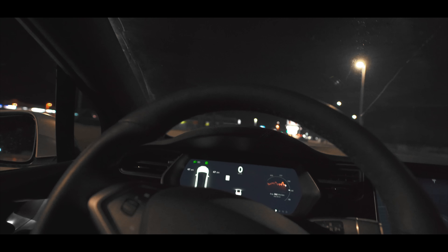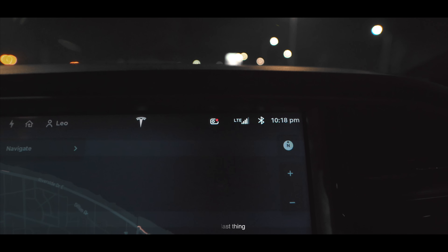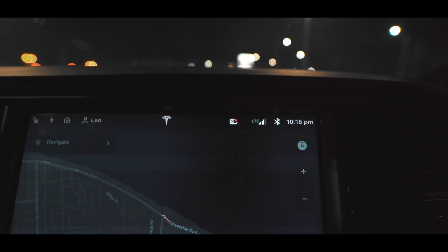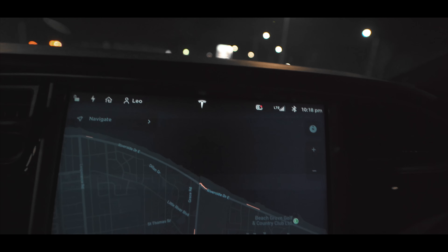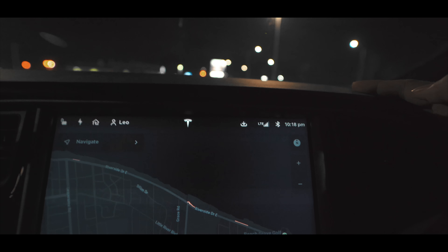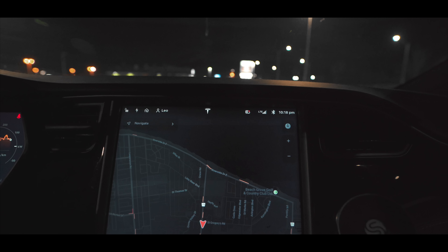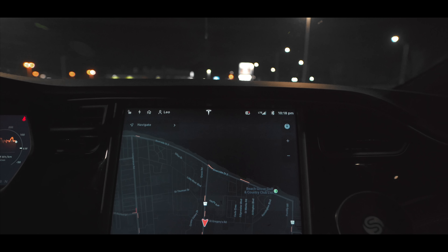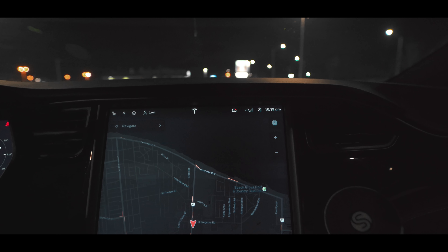The last feature is the Dash Cam. This icon shows that your camera is actually recording. If you want to save the latest video, just press this icon — it will change and show a downward arrow. That saves about 10 minutes of your latest video to the USB device you're using for the Dash Cam.